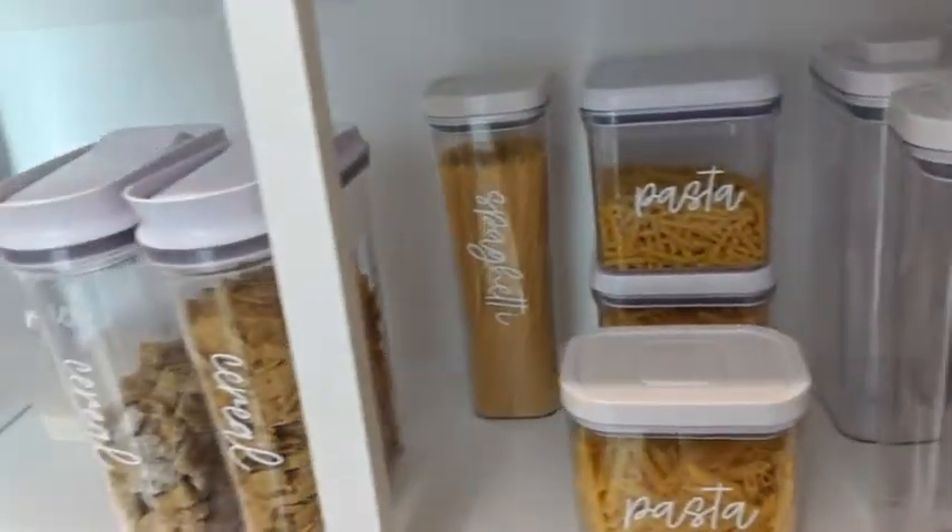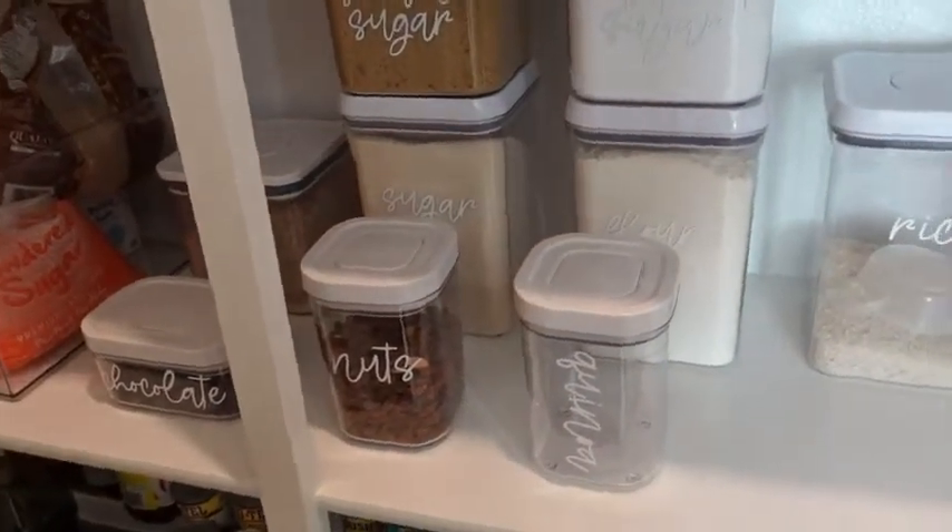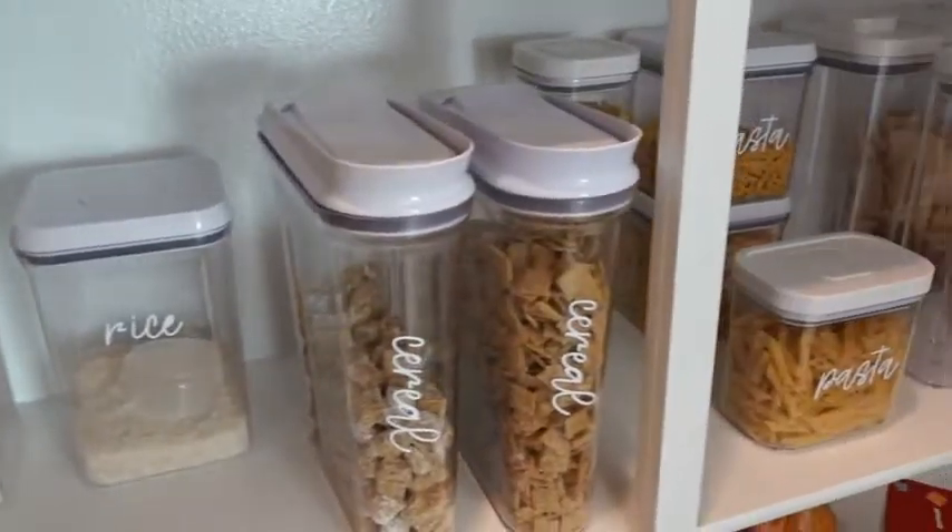I really love organizing my pantry this way and highly recommend it to those of you who are also neat freaks and love to be nice and organized.